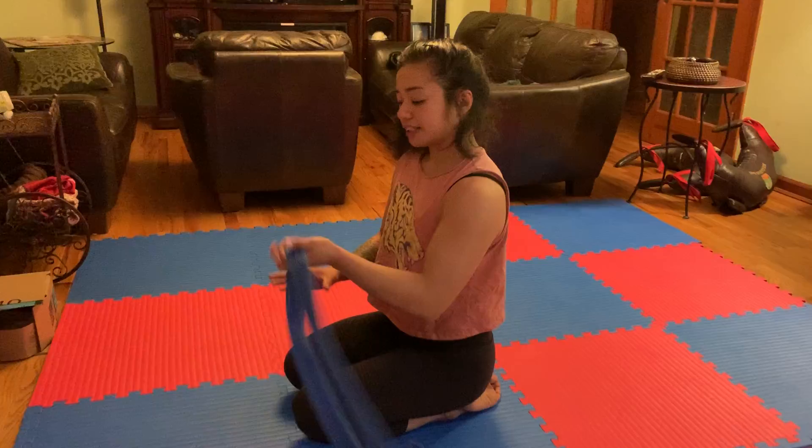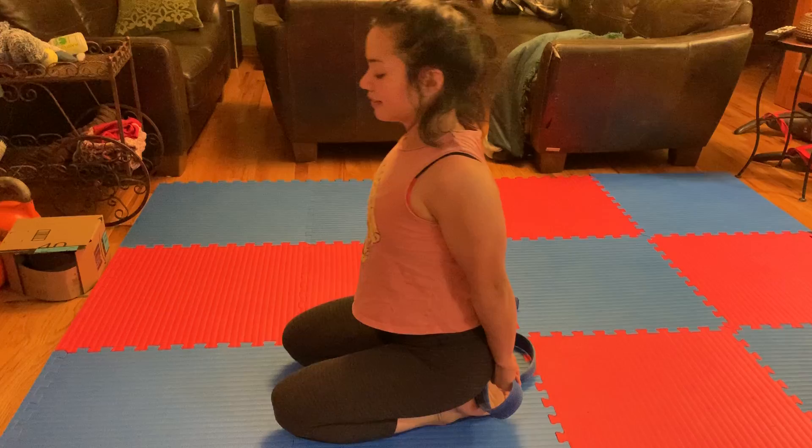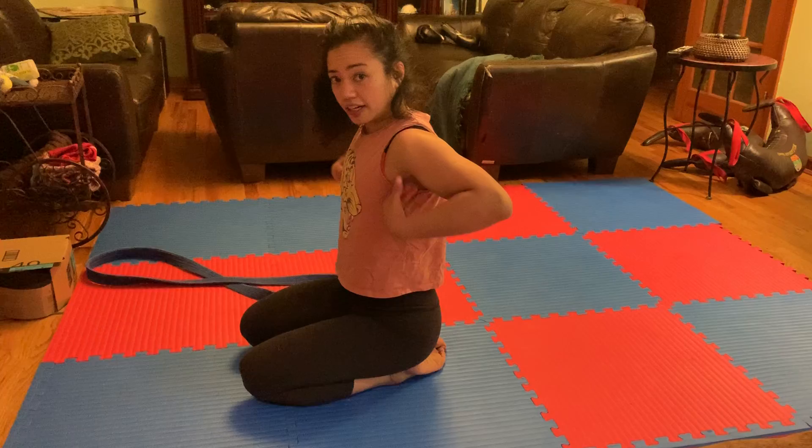From there, release. We're going to take our strap behind the back now. Same idea — always working to create that nice opening in the chest. Elbows are going to come in, shoulder blades squeeze down, and bring the hands down the back. Hold for a few counts, resisting the urge to slouch in these positions.